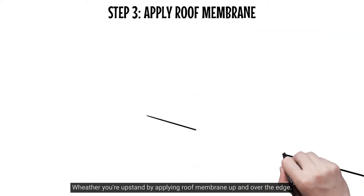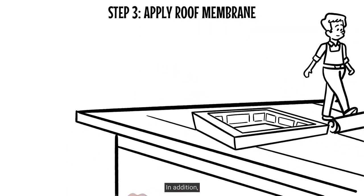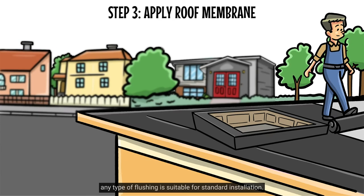Weather your upstand by applying roof membrane up and over the edge. In addition, any type of flashing is suitable for standard installation. In the case of pitched roofs, we recommend weathering the upstand with lead in a similar manner to a chimney.